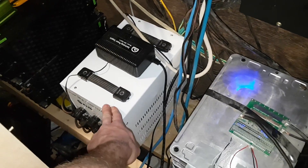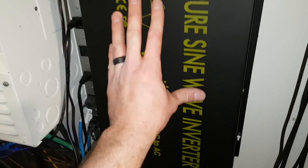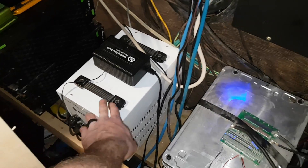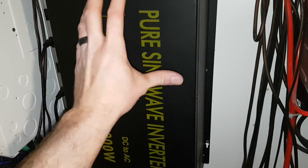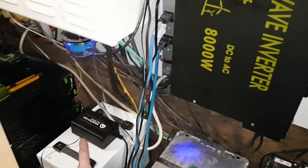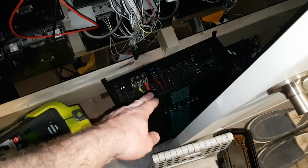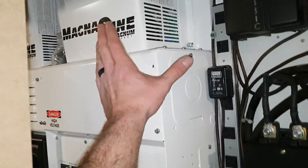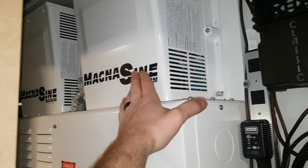That's just the inverter alone, not including the transformer. The transformer pretty much doubles the draw, so with the inverter and transformer combined — since I want both 120 and 240 volt output — I'm taking about 70 watts total for the two. This inverter has almost no hum at all; even with your ear to it you can barely hear anything. The hum comes through the transformer though, which makes sense given its large transformer.